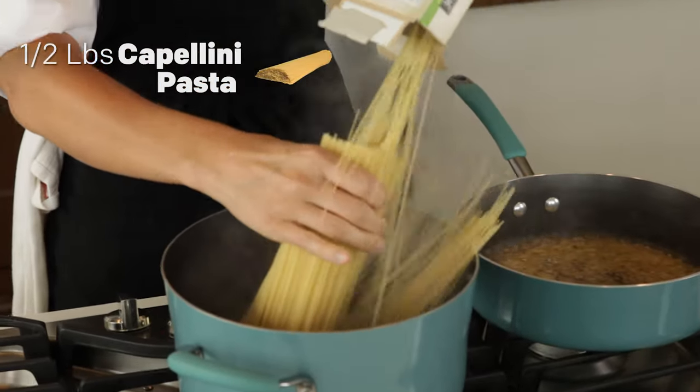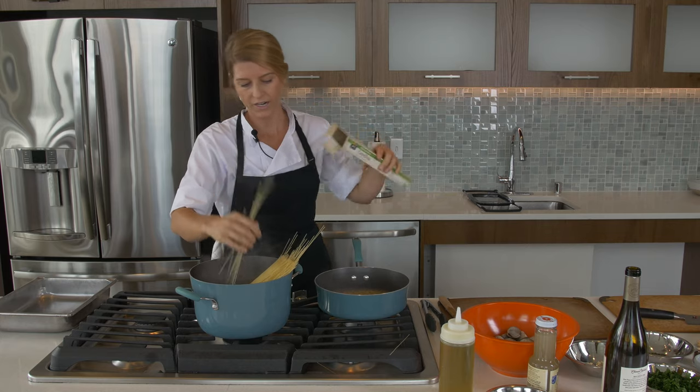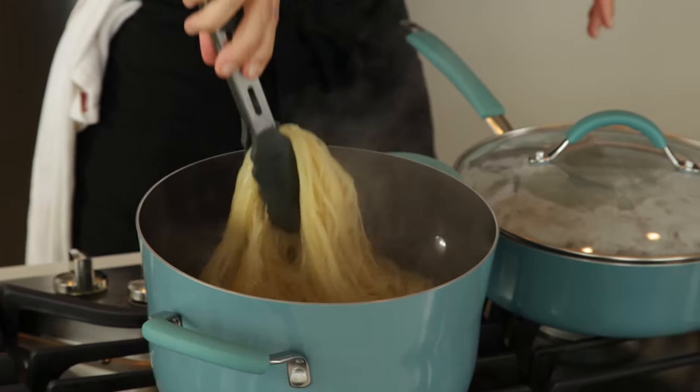And just throw our capellini in. I have salted water in here. Cook the pasta two to four minutes.